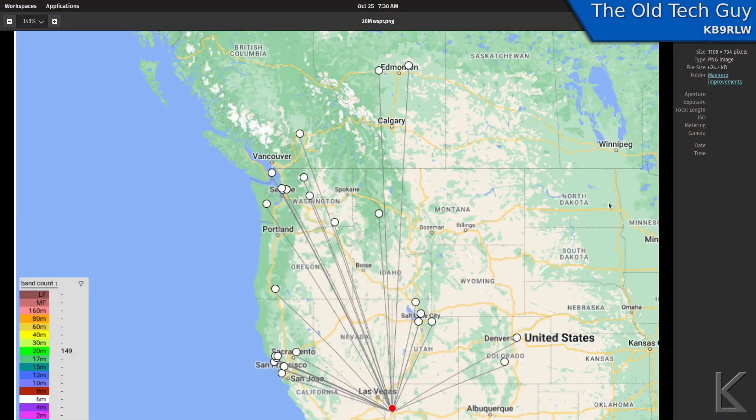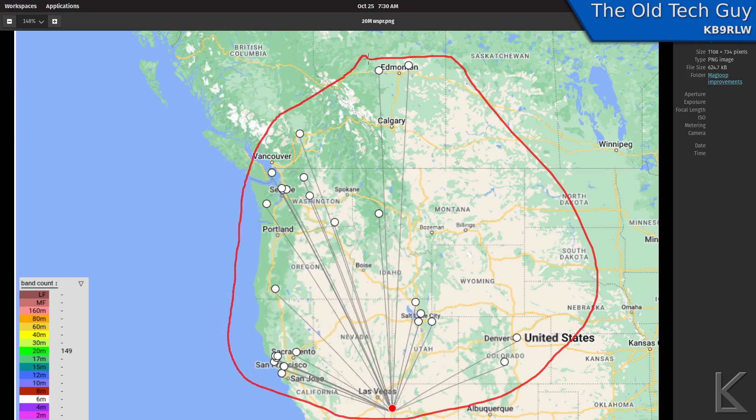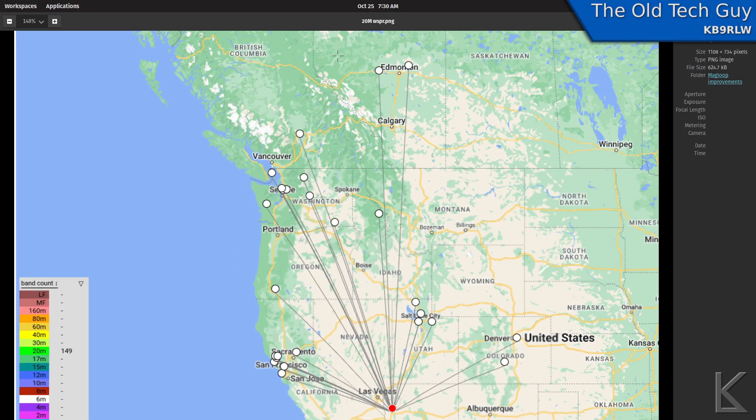So did these improvements actually improve performance of the antenna? Yes, absolutely. I did some WSPR broadcasting — I had the antenna actually inside the RV here, where it usually doesn't perform very well, and I was transmitting only 500 milliwatts — half a watt on WSPR. This was 20 meters, and as you can see, we got out pretty well all the way up into Canada, out to Colorado, California, and up into Washington. That's a pretty good footprint for half a watt inside the RV. This is an aluminum subframe, and it mutes it. So I'm surprised it did as well as it did.